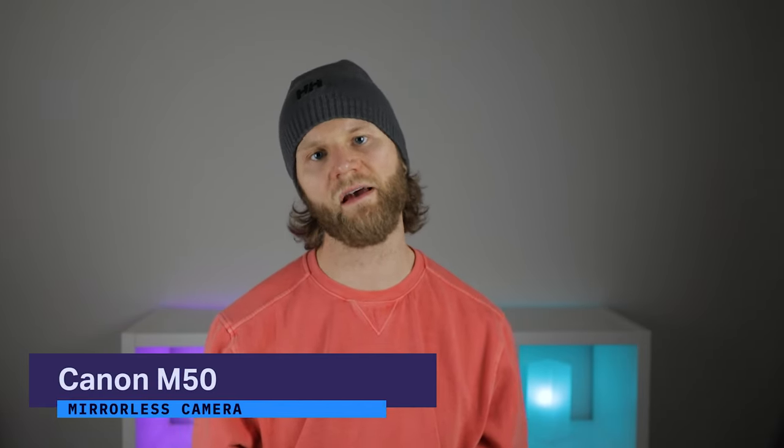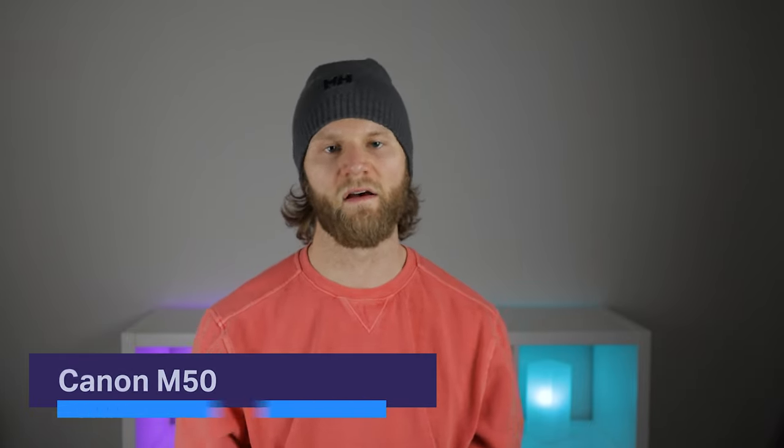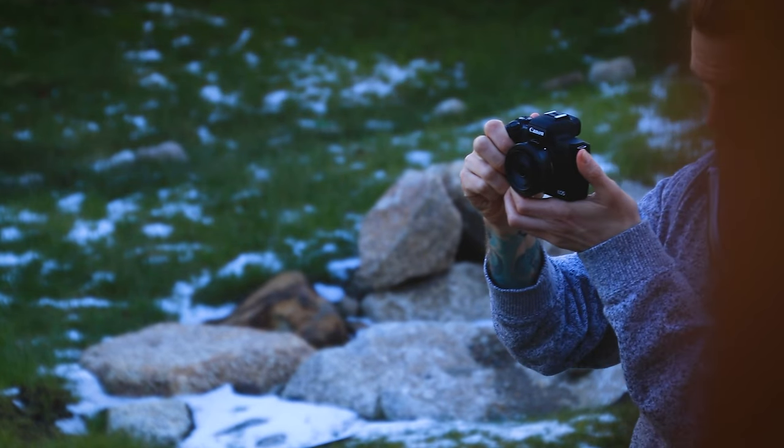Hey everyone, today we're going to take a look at the Canon M50 and my experience over the past year or so with it. I've used it a lot for general photography and I've done a fair amount of video work with it as well. Just to be clear, this is not to be confused with the M50 Mark II.